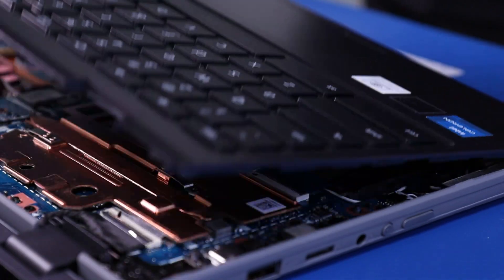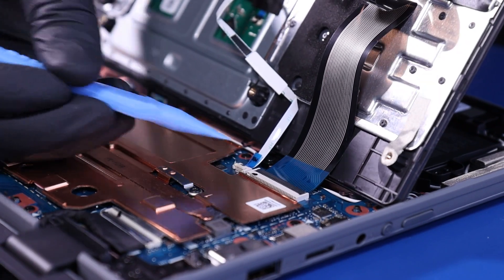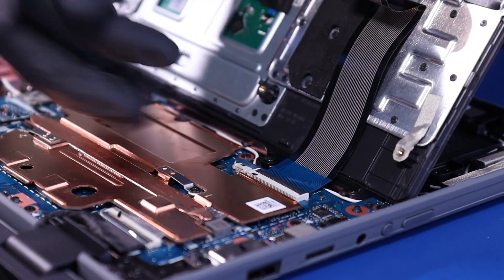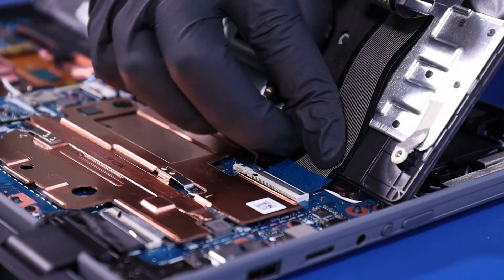Lift the palm rest halfway up. Flip open the locking tab and unplug the touchpad cable. Flip open the second locking tab and unplug the palm rest cable.